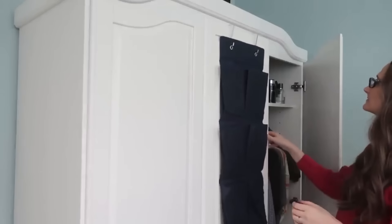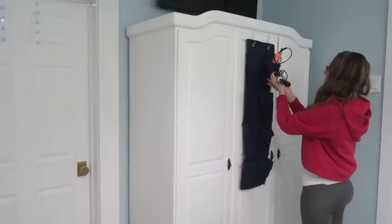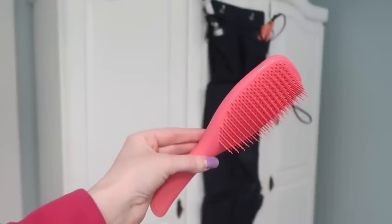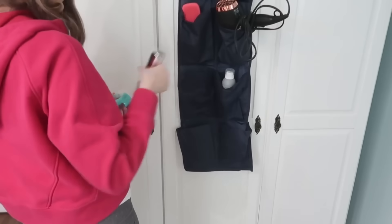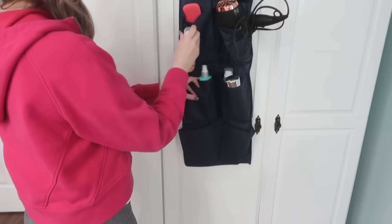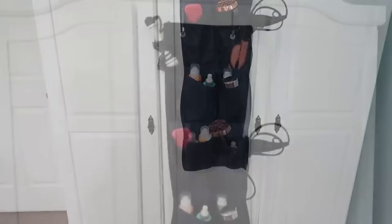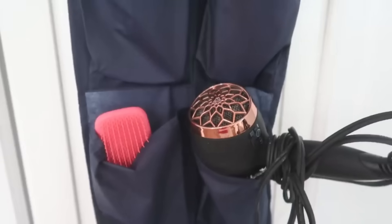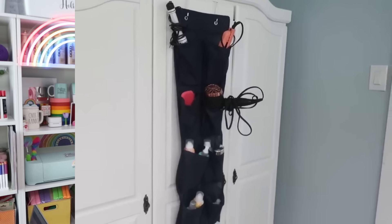This idea I shared in a prior organization video — and that's actually where you all left the ideas I've shared here today, so thank you for always commenting! The idea is using shoe organizers for your hair products: whether in the bathroom or next to a vanity, you can add your hair dryer, straighteners, hair products, and brushes so they're up and easy to access, nice and organized. I use this method myself when getting ready each day.